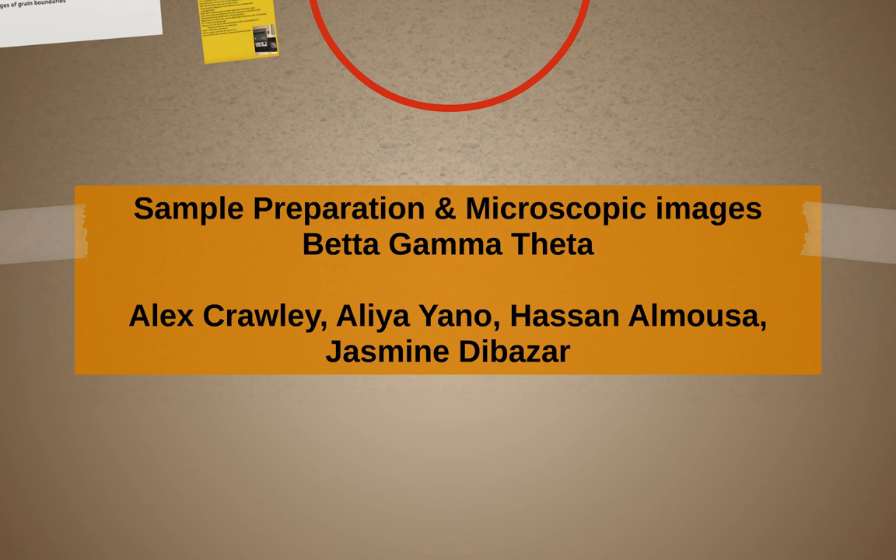This is a video on sample preparation and recrystallization of a brass cartridge sample by Aliyah Yano, Jasmine Dibazur, Alex Crawley, and Hassan El Moussa, material science and engineering undergraduates at Arizona State University, better known as Beta Gamut Data.